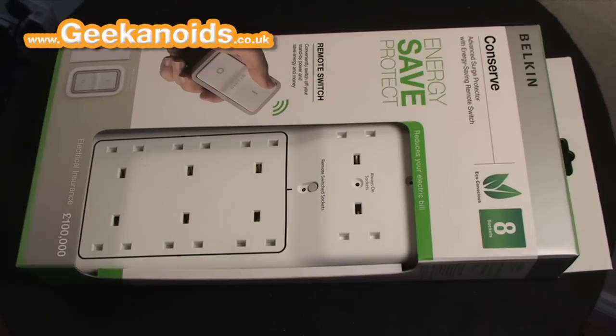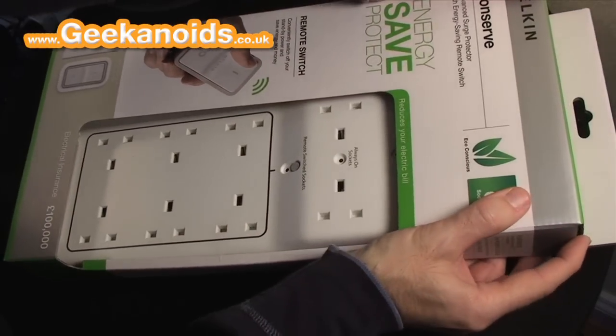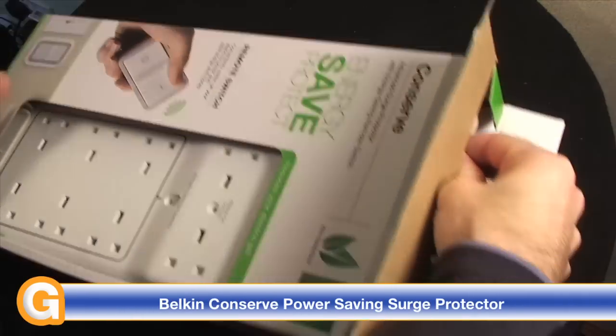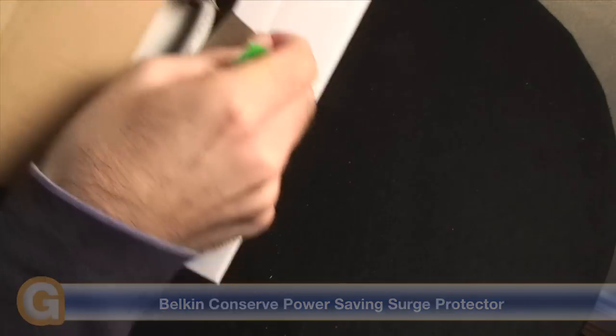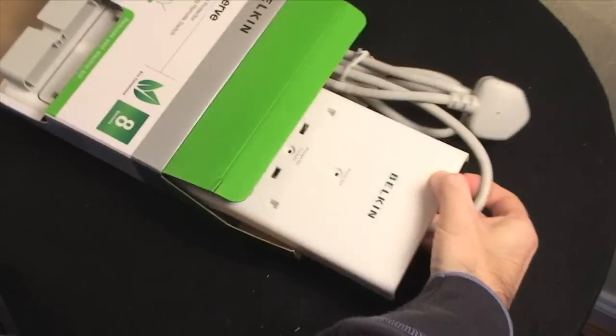Hi everyone, this is Dave from geekanoids.co.uk and this is my review of the Belkin Conserve, which is an 8-socket surge-protected unit. They also do a US version of this as well. This is obviously the UK version; the US version still has 8 sockets but with slightly different sockets to accept the different type of plug used in the US.